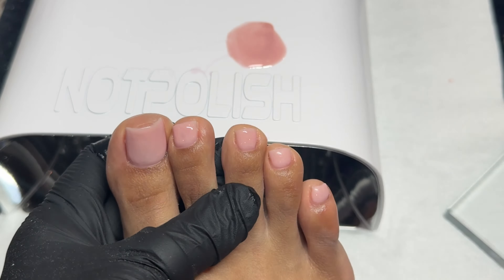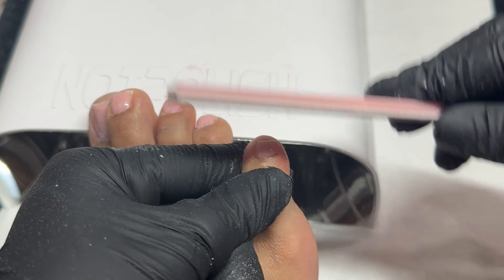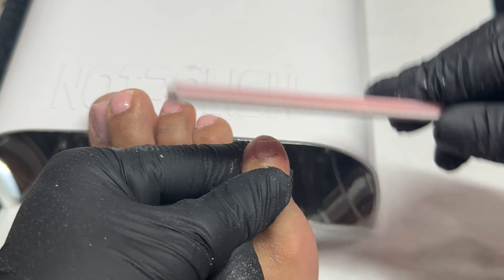Then I'm going in with a hand file. You can file this product on the surface if you need to, but I don't want to debulk them a lot. I'm just going to very lightly file the tip and leave the thickness I have on the actual toenail. If you need to blend in the cuticle area, use a five-in-one bit or a mandrel bit, but I'm just going to leave them as is. I'll fully remove that dust again with a lint-free wipe and Young Nail Swipe, and now we're going to get into some nail art.